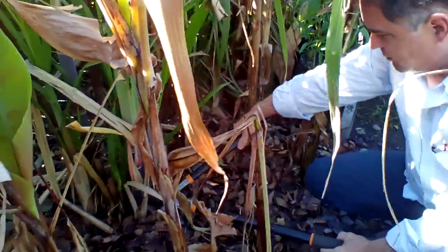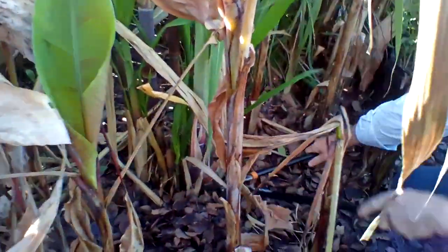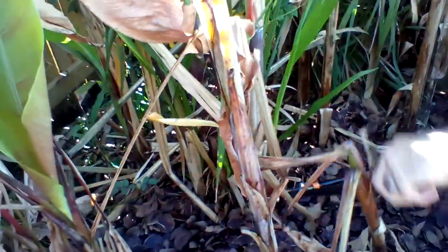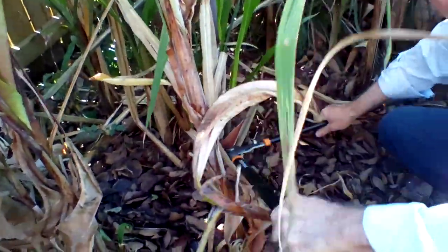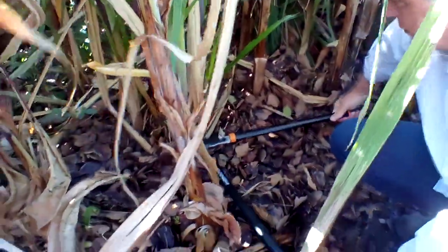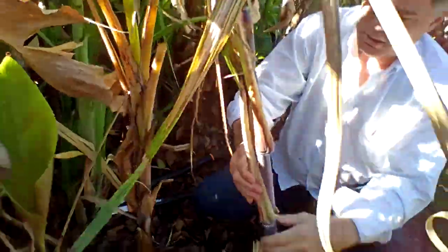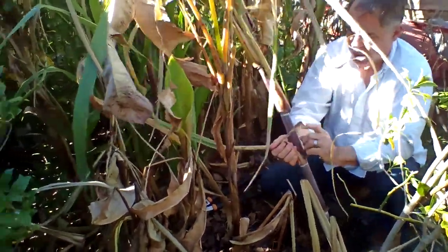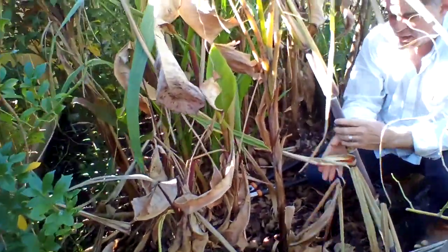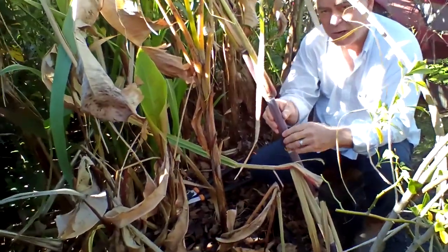The stalks are pretty tough. So if I can get this thing around here and cut it — there's one of them. You just take these sections. It's got a real hard outer bark, but inside is the meat. It's real sweet and chewy, very grainy.